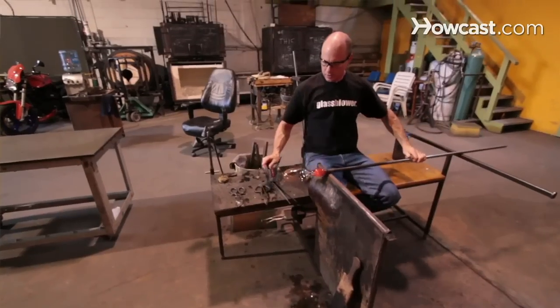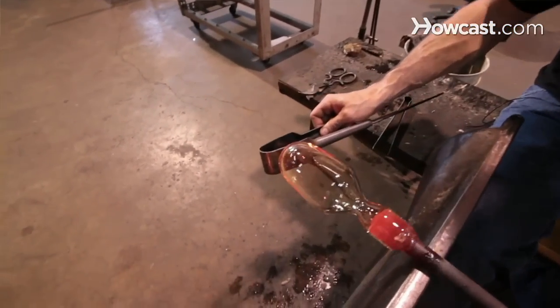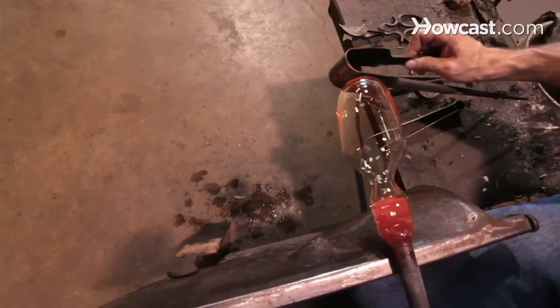The other use of the jack is as a cooling device, very similar to the Marver table. The back of the jack is flat metal, so you can use that to shape the bottom or cool the glass in a location that you need to. Remember, steel takes heat out of glass very quickly.